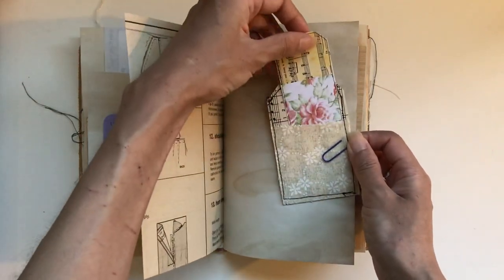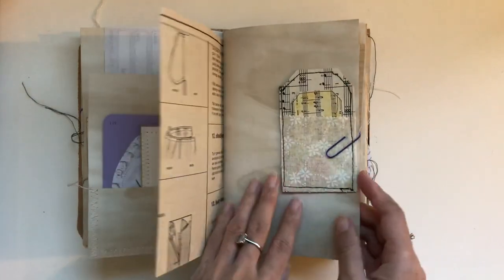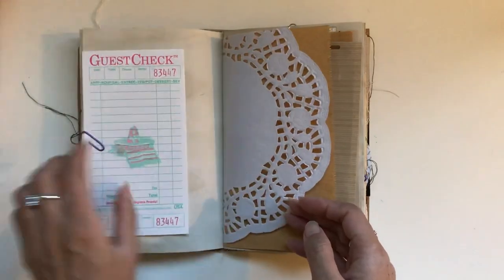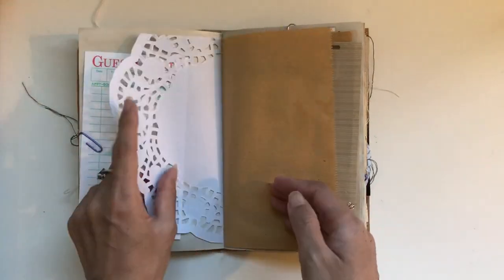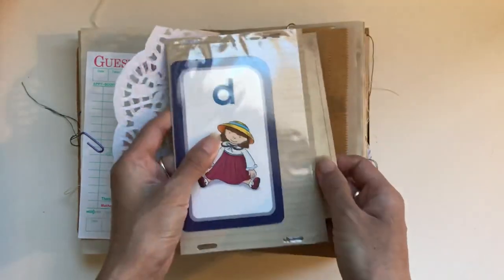And this is one of the scanned tags from my Etsy kits — so cute with the wallpaper. And that's sewn-on fabric as well. We've got a guest check and a doily.